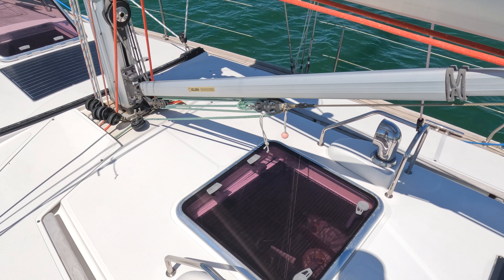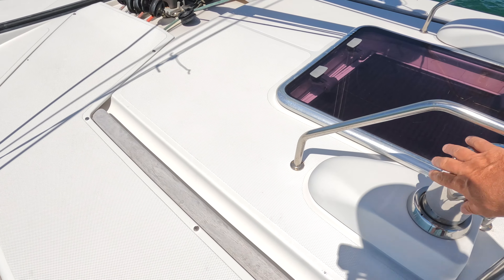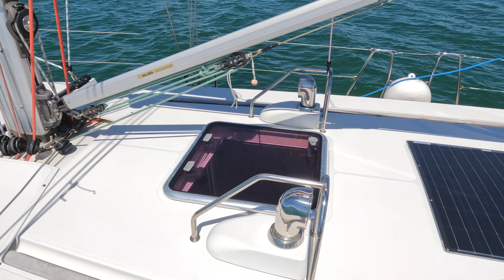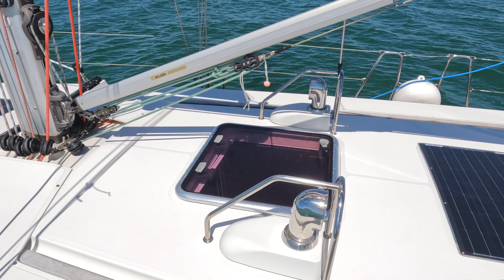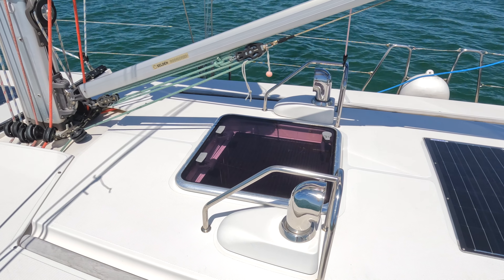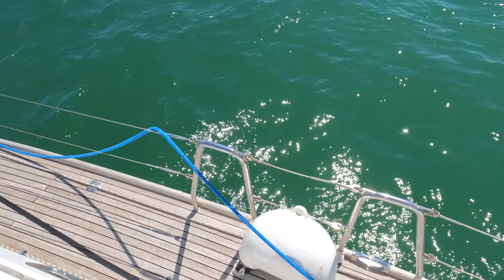Moving back a little, we've got the hatch down into the saloon, a second solar panel, and these air vents. I have them pointing one each way so we capture the wind whichever direction it's going. They're designed to be waterproof so waves and rain can't get into the boat, but they do let air in — it's extra ventilation when you've got your hatches shut when you're at sea, which is really quite handy.